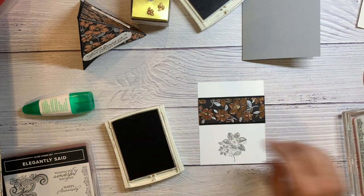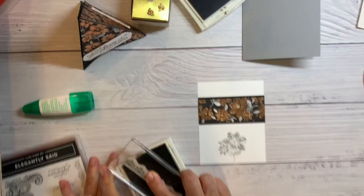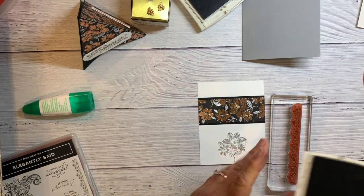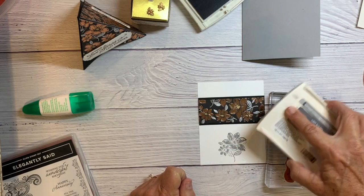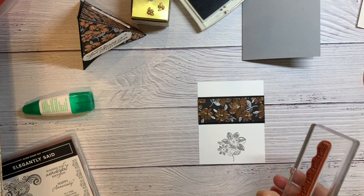I'm turning it over because it's so long, so I get all of it. I'm just stamping it with Basic Gray, going right above the flower.